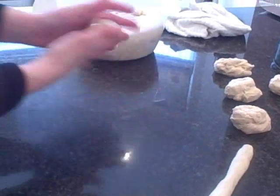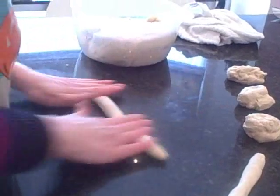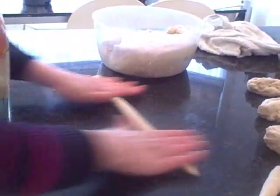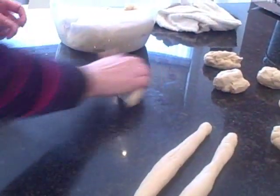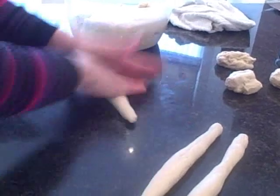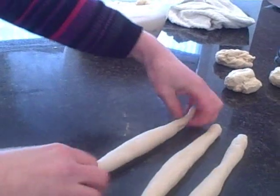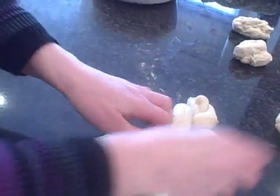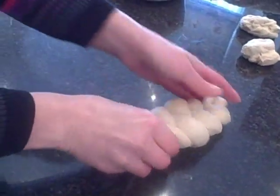You take a handful of dough — this is the fun part that everybody enjoys. You roll out your challah and decide what shape you'd like. We can make a three-plait, which is a fairly simple plait, giving you a simple-looking challah shape.